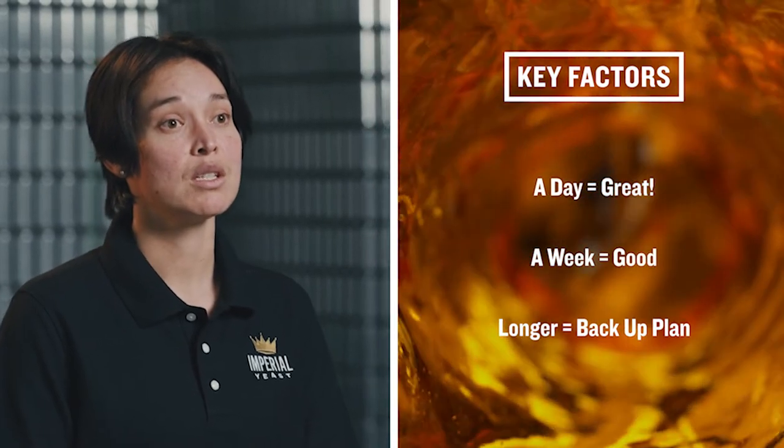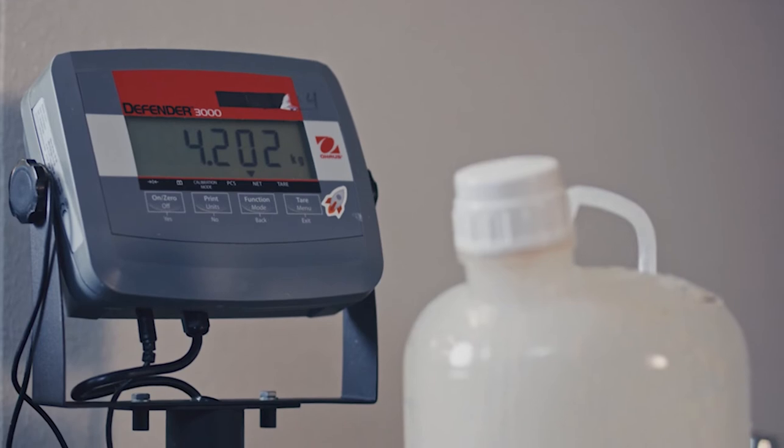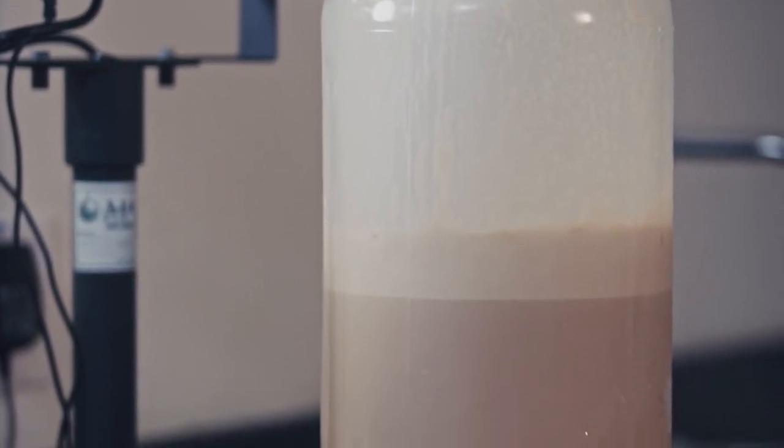When you're ready to reuse the yeast, you'll need to quantify it. This is best achieved by measuring the yeast by weight, not by volume. The bubbles in the yeast slurry make accurate measurement by volume difficult.